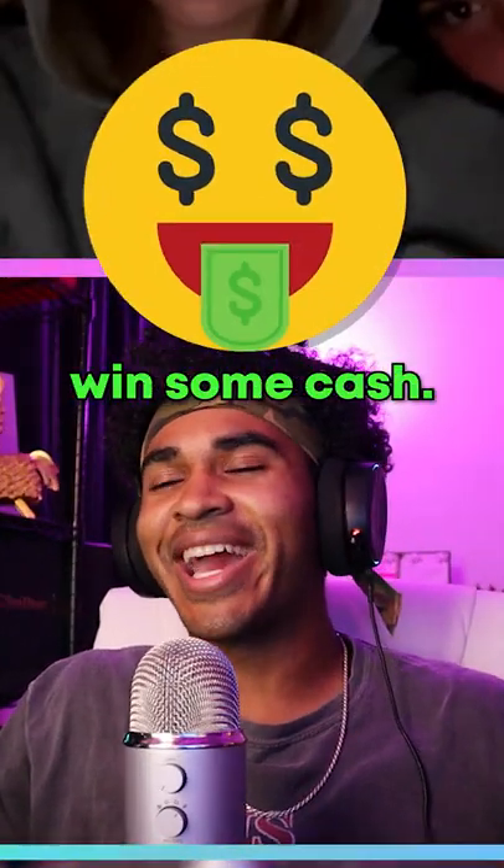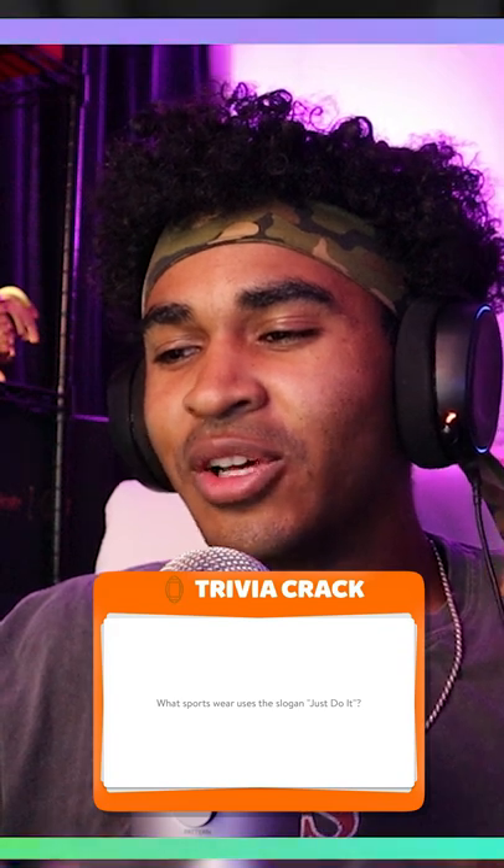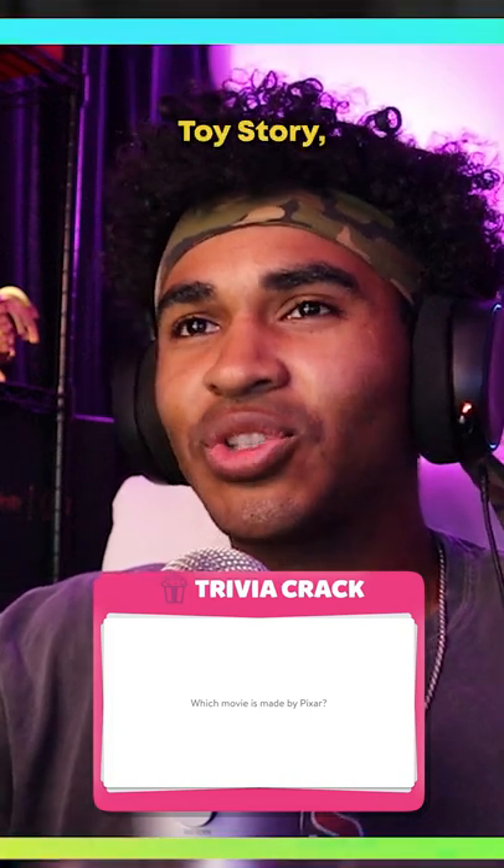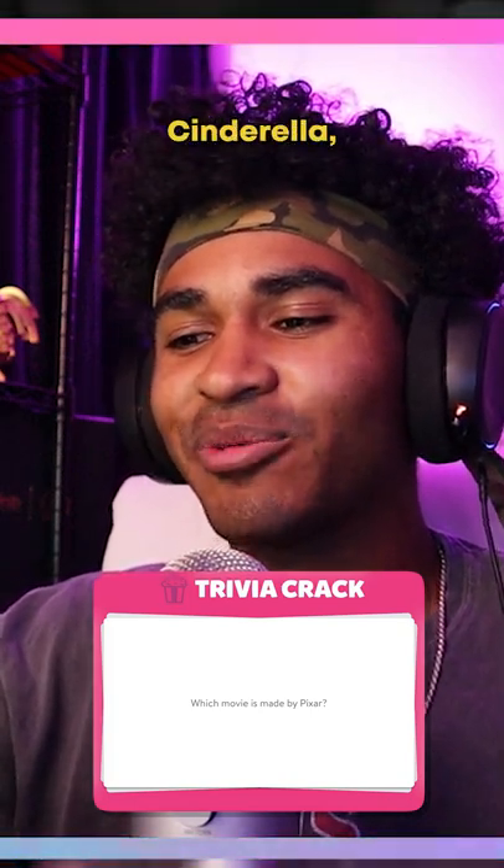Answer these five questions, win some cash. Okay, let's do it. What sports brand uses the slogan 'Just Do It'? Nike. All right, easy dub.